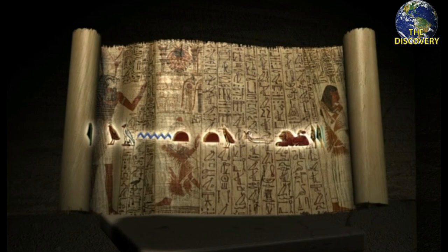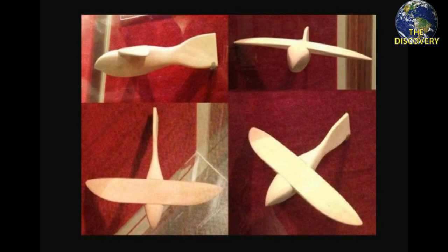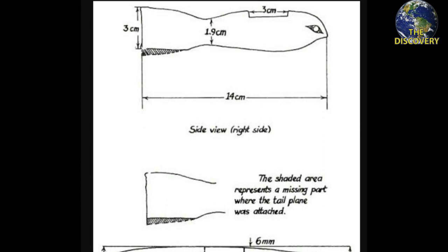He claimed that the Saqqara Bird had aerodynamic qualities and that the only thing missing was the tail wing stabilizer, with which, he speculated, it would have been capable of flying. To support his claims, Messiha built a balsa wood model and added the tail, and was surprised to see that the model could indeed fly.